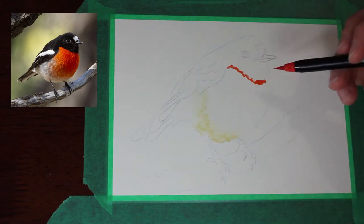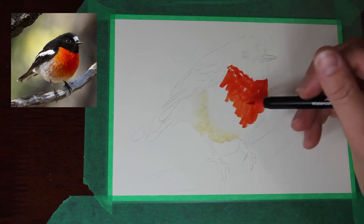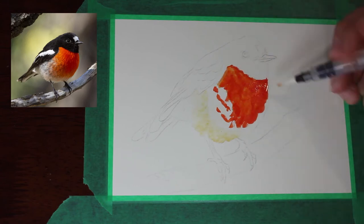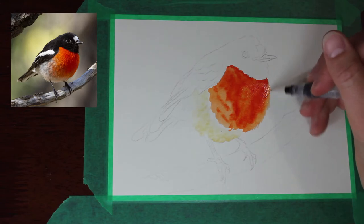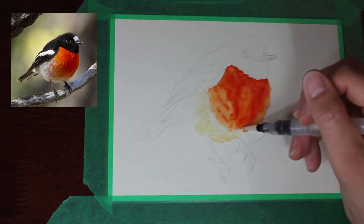I am using watercolor brush pens and colored pencil in this piece. As you can see I'm just laying in some color here with the watercolor brush pens. I wanted to use sort of an under layer with the brush pens and then go over the top just to add some final little details with the colored pencil.